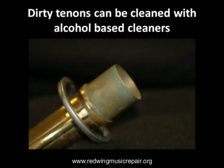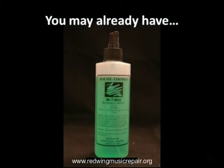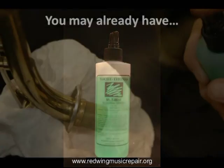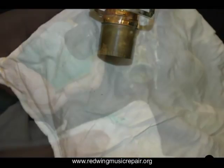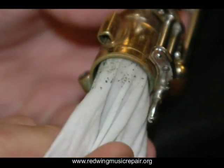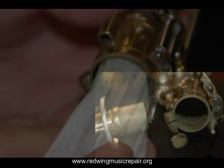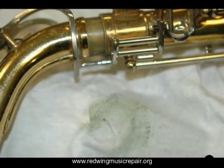Common isopropyl alcohol works well as a cleaner. It is found in common mouthpiece cleaners like that shown. Spray the neck tenon and wipe with a clean, low-lint rag. Spray the rag, then wipe the neck socket at the top of the saxophone. Here is our sample before and after, and here is the debris we removed. Yum!